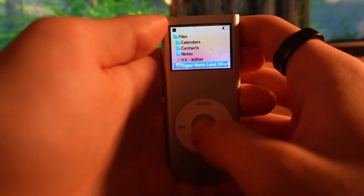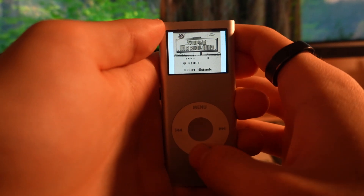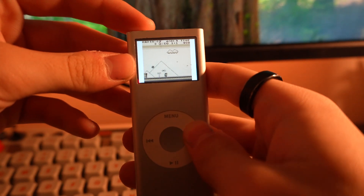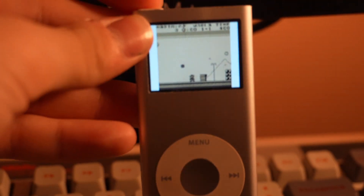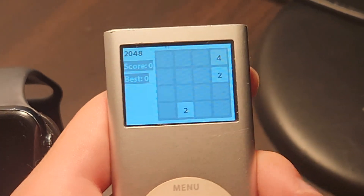If Doom isn't enough for you, Rockbox also includes a built-in Game Boy and Game Boy Color emulator. Just drop your ROMs onto the internal storage and run them from the files menu. From this demo of Super Mario Land, it does seem to run at full speed. However, I can't actually get the controls to work, so your mileage may vary. There are plenty of other built-in games as well, like Snake, 2048, and Minesweeper.